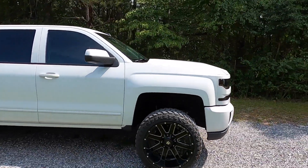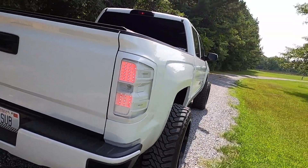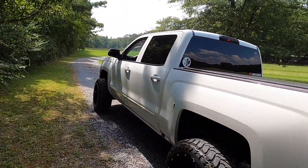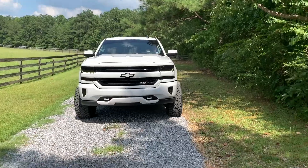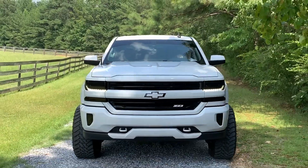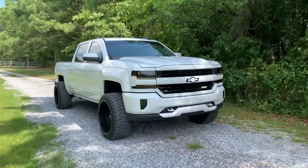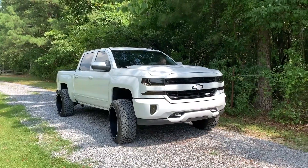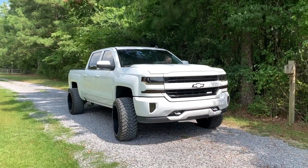It definitely looks freaking sick. It does look so much bigger — let's get some iPhone footage. Looks even fatter with the iPhone because it gets the flat angles. Golly, it looks freaking good though. That's about as much as you can turn it — he's scared he doesn't want to rub it.